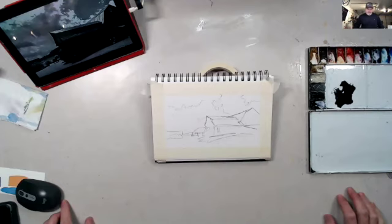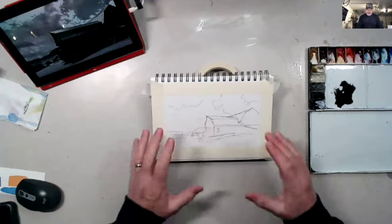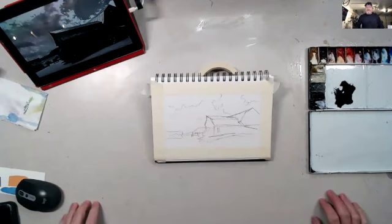Hey everyone, this is Spencer, and I wanted to take just a few minutes to show you how I'm going to do a value study. I do some private lessons, and this is a photo that one of the students provided that they wanted to paint from. I like the dark shapes and the large shapes, and that's really what the value study is all about.